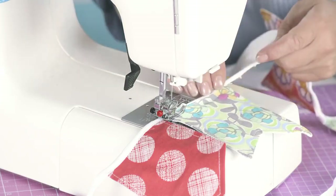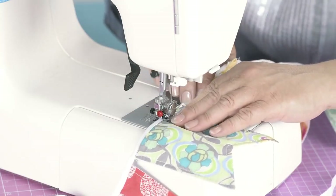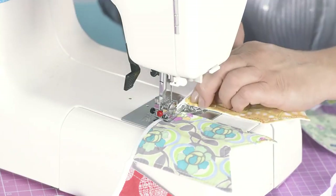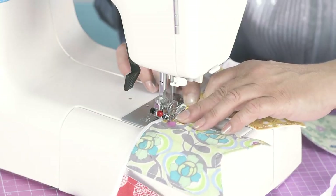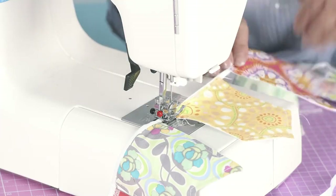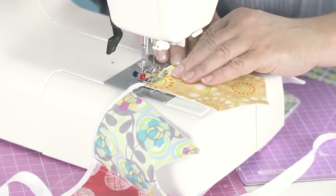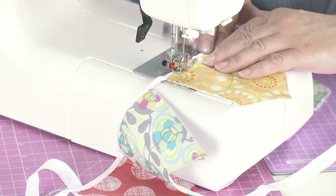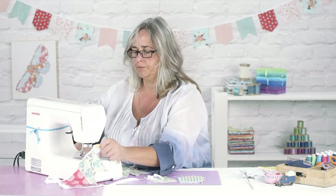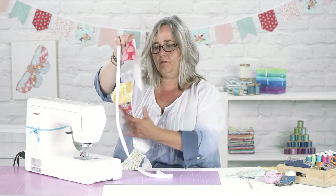And you should be able to do a continuous strip of bunting on the top stitch all the way along. Just get rid of any nasty little ends as you go along and make sure that tape is folded over in half. I won't sew all of this, but you get the general idea. So it makes a nice, neat finish on the top of your bunting.